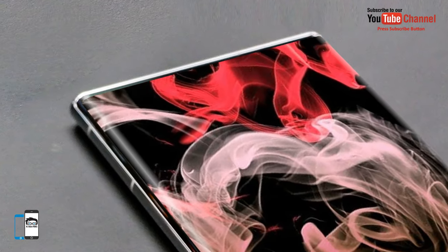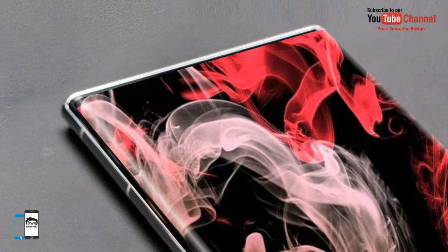For more tech news and updates, please stay tuned to our channel, Mr. Mobile Phone. Till next time, peace out.